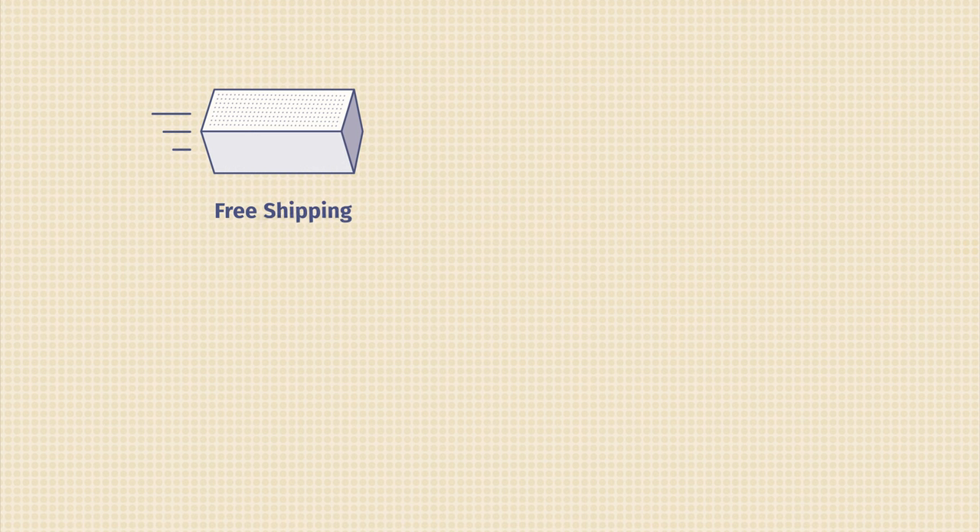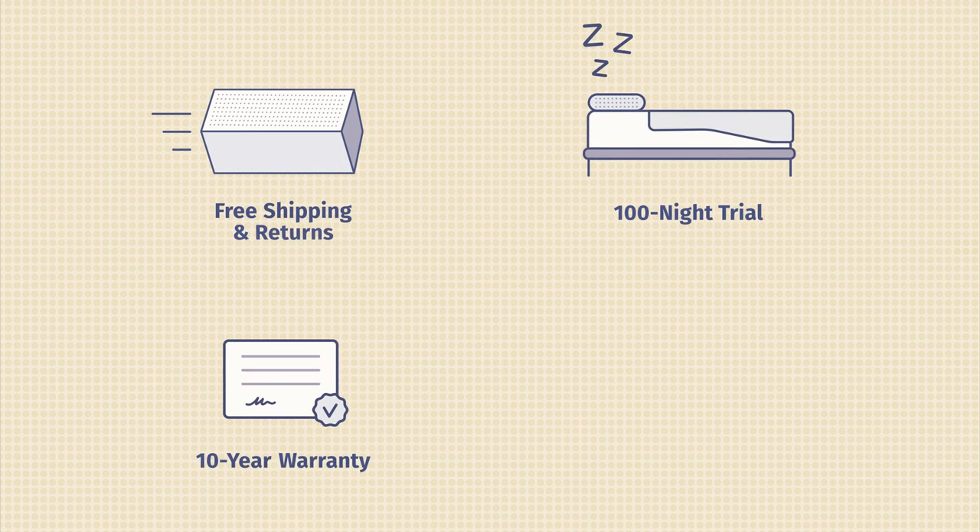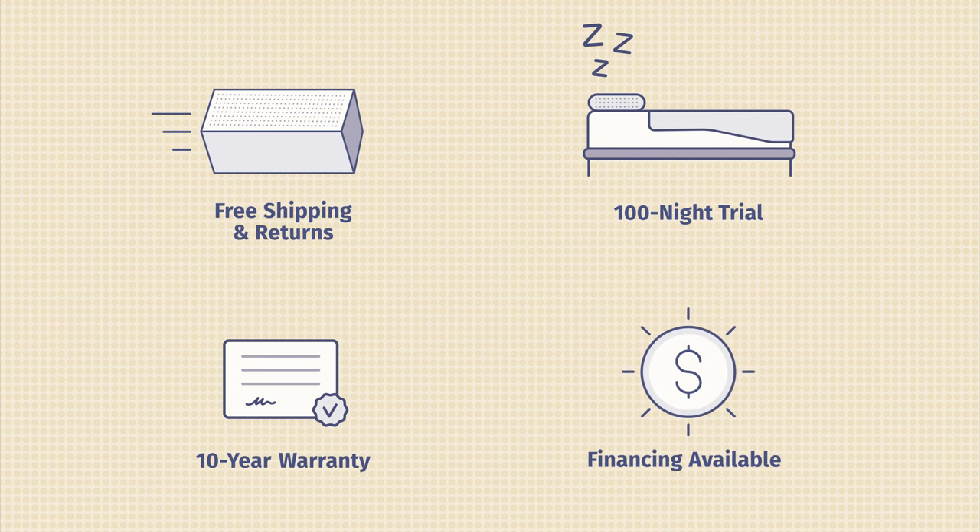Now I want to give you some additional information about the Casper Element mattress. It comes with free shipping and returns, a 100-night sleep trial, and a 10-year limited warranty. They also offer accessories, other mattress models, and financing as well.